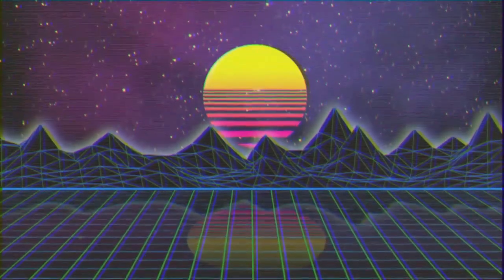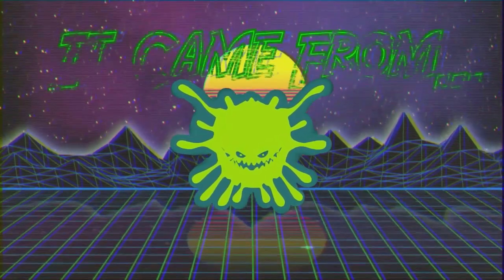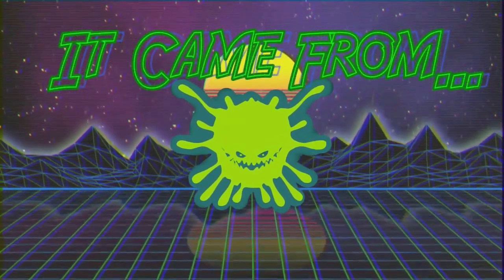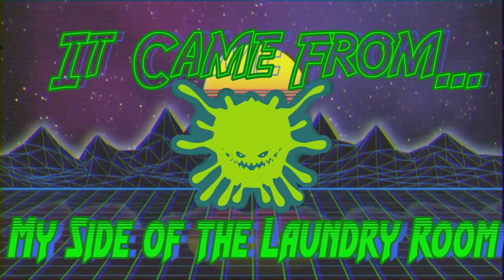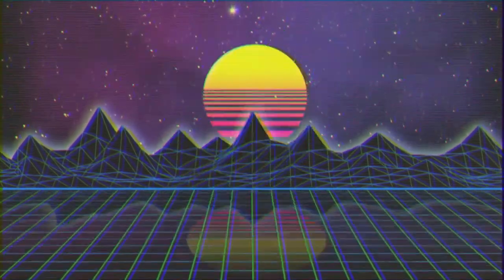In this episode, we are going to take a look at the G.I. Joe Classified Airborne figure, so stick around. Hello fellow dorks and dorkettes, and welcome to It Came From My Side of the Laundry Room. My name is Rob, and in this episode we will be taking a look at the G.I. Joe Classified Airborne figure.